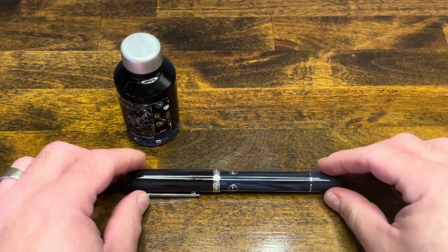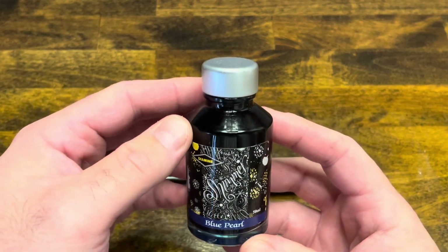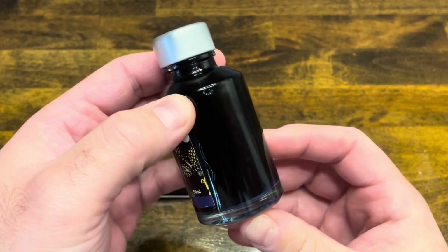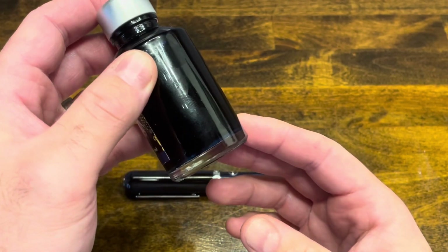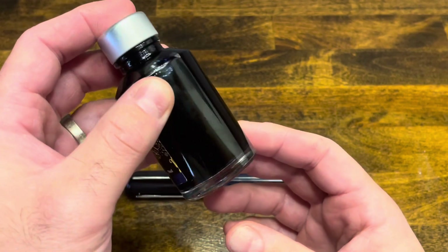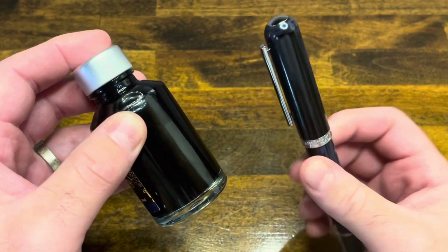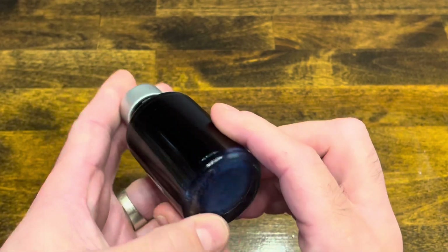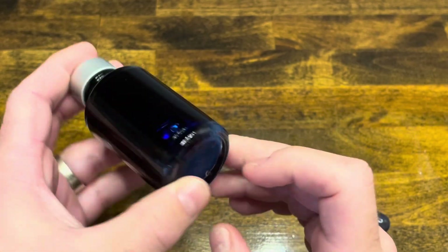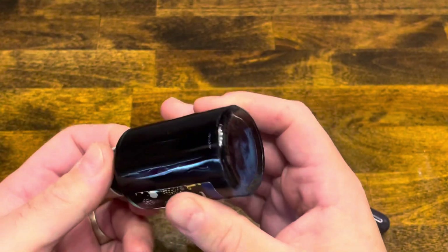Inking up the Narwhal Nautilus — today I selected Diamine's Blue Pearl, which is a nice deep blue with some shimmer. Shimmer is essentially little bits of glitter that you can mix in your ink. I feel it's safe to use this on a Narwhal Nautilus because it is so easy to clean this pen. Make sure your cap is on tight — you can see the glitter has kind of rested at the bottom, so give it a little shake to start suspending that glitter again.